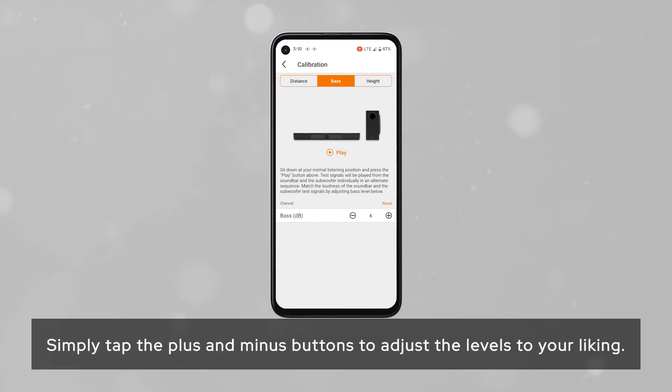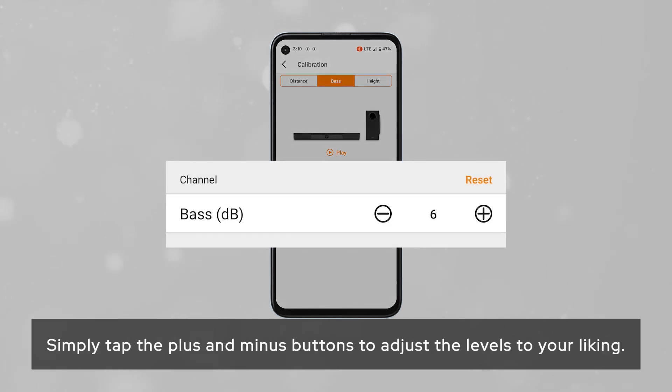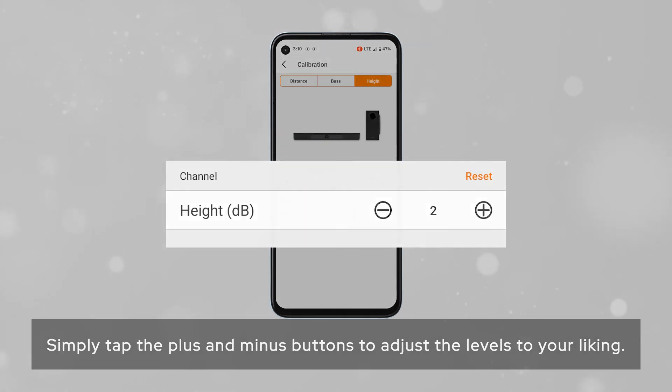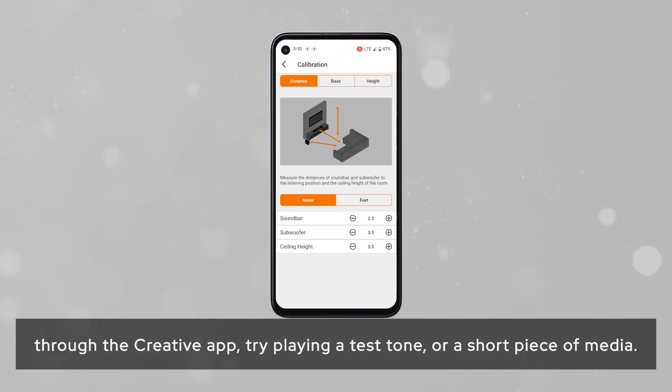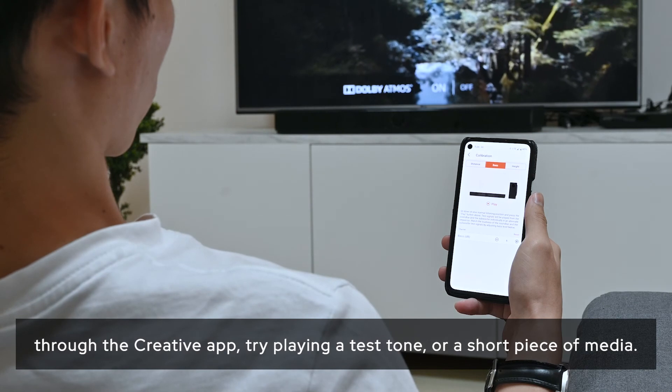From the calibration setup menu, you can also customize the decibel gain you want from each channel. Simply tap the plus and minus buttons to adjust the levels to your liking.